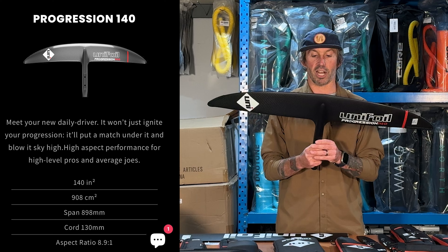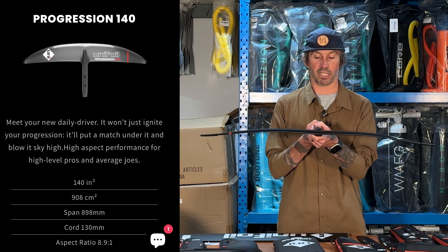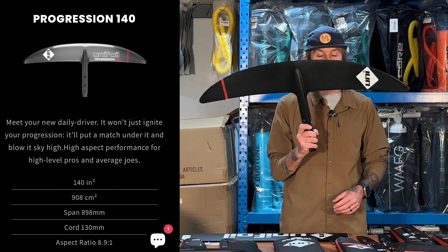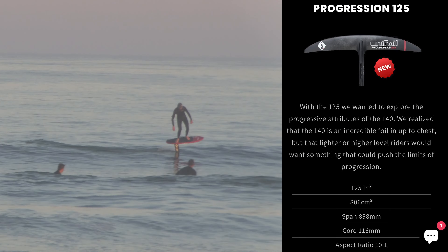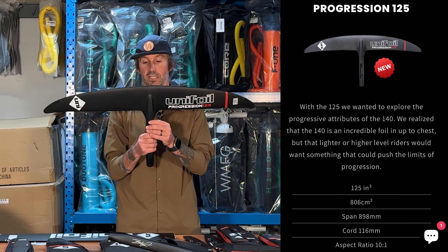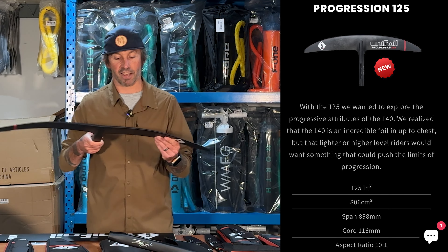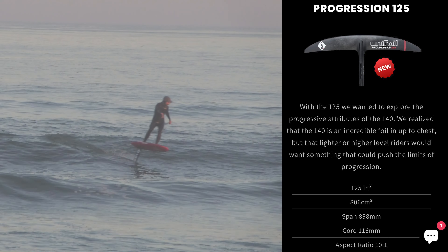The 140 is one of my favorite wings that Unifoil has put out. It is the floatiest, surfiest wing I've ever had — keeps you in the pocket, super fast, and pumps really fantastically. This was the first progression wing they came out with, shaped to surf well but also be very easy to pump and connect waves. Then the 125 — not only the fastest wing we have here, but also great for wingers or riders interested in bigger swell downwind. It keeps up with speed and has a little more turning ability.